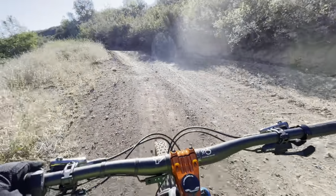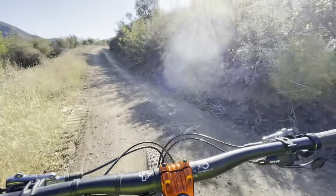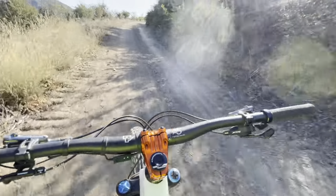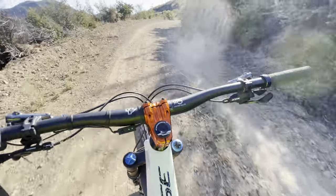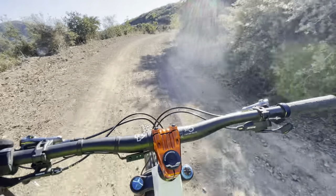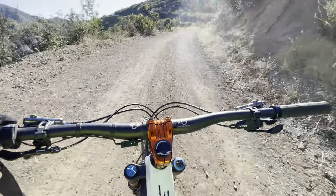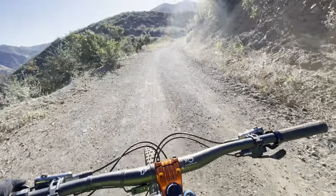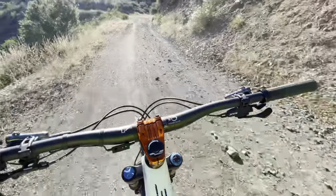With the range extender removed, it feels more like an acoustic bike. There is definitely a penalty for adding a range extender on how it feels. People say it's only about three and a half pounds — what's the big deal? Well, three and a half pounds on your body feels very different from three and a half pounds on your bike.